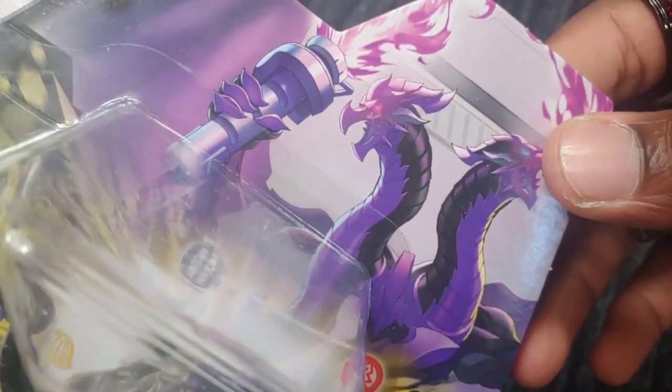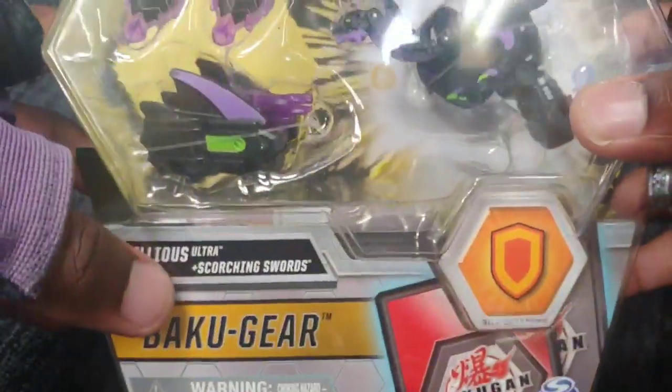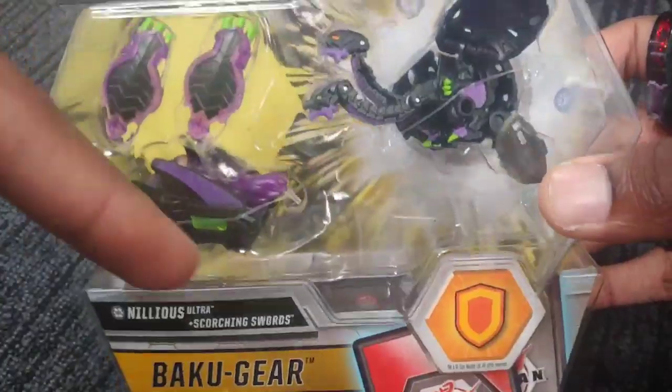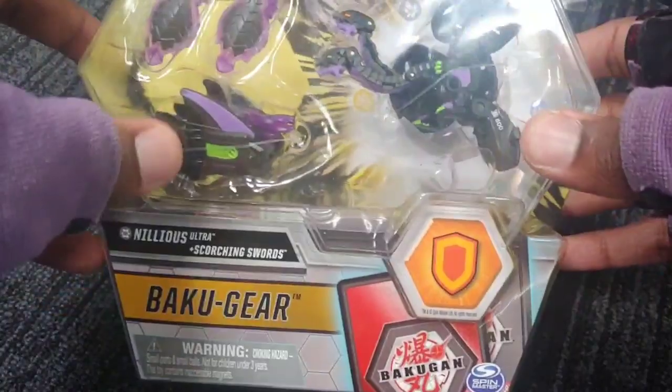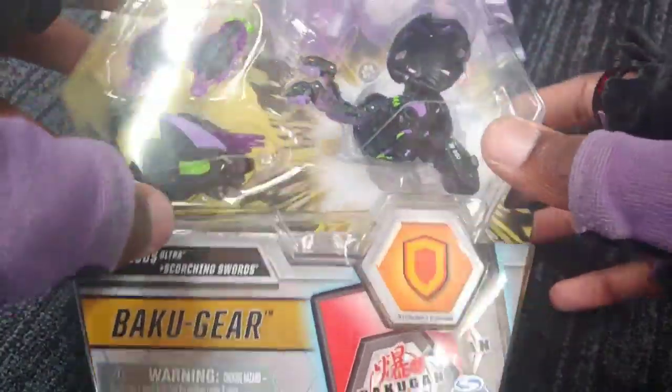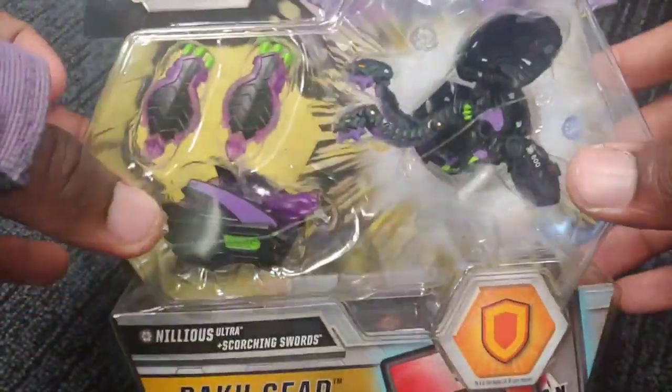Look at that — Orc Cornelius. That is awesome. That looks so great. But yeah man, Scorching Swords is what this Baku Gear is called. And I'll show you guys the Baku Gear. Obviously this is the first time opening one with Baku Gear. So yeah, this is the new mechanic for this second season of Bakugan. And it's just so, so cool.